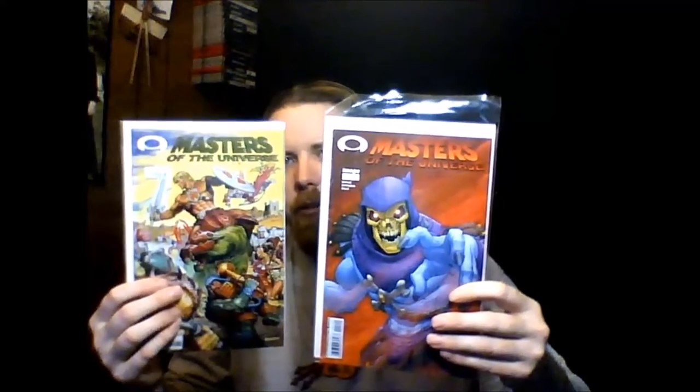The reason why this is so big is because I have alternate covers to three of the four issues. As you can see, issue one has Skeletor on one cover and the Masters of the Universe on the other cover — this is Cover C — and this one has more of a golden foil look on the logo itself.